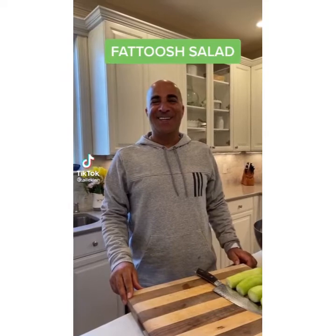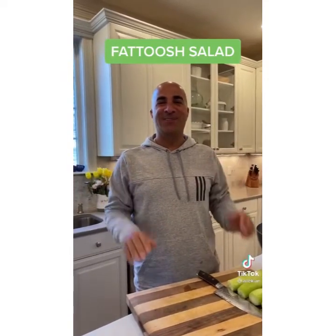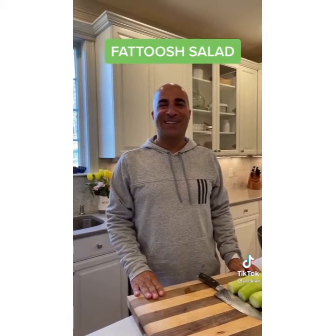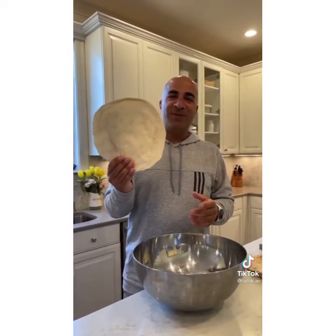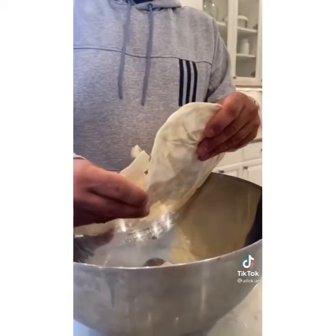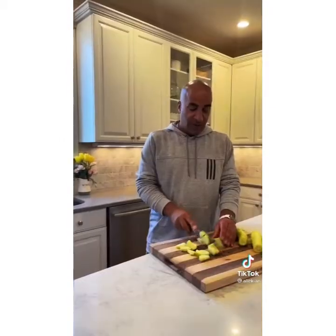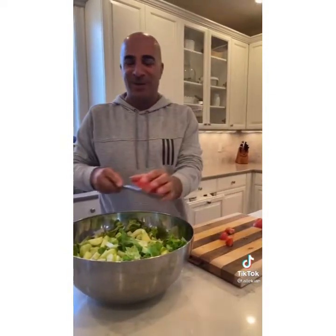Today we're going to make something that nobody seems to know how to make but everyone seems to love — fattoush salad. The first and most important step is the night before you make it, take three pieces of pita bread, let it go stale, then crunch them up and throw them in the bowl. Add about one head of romaine lettuce, about four cucumbers, one tomato, and toss them in the bowl. Then add one bunch scallions and one bunch parsley.